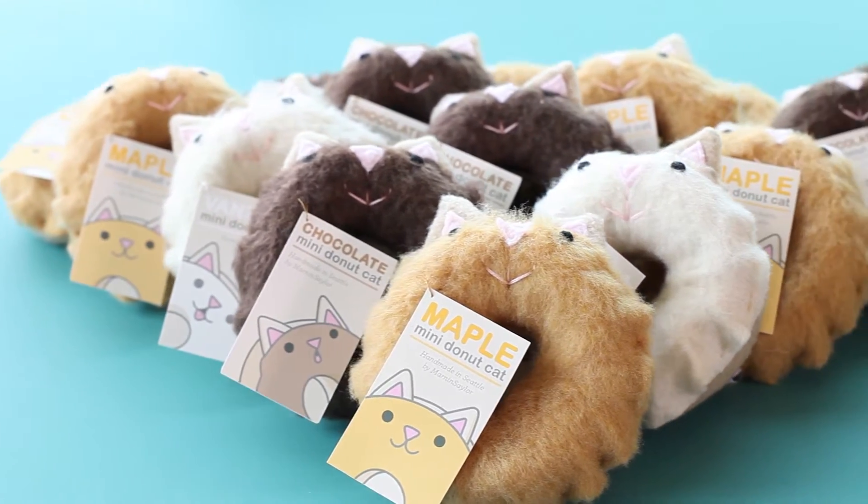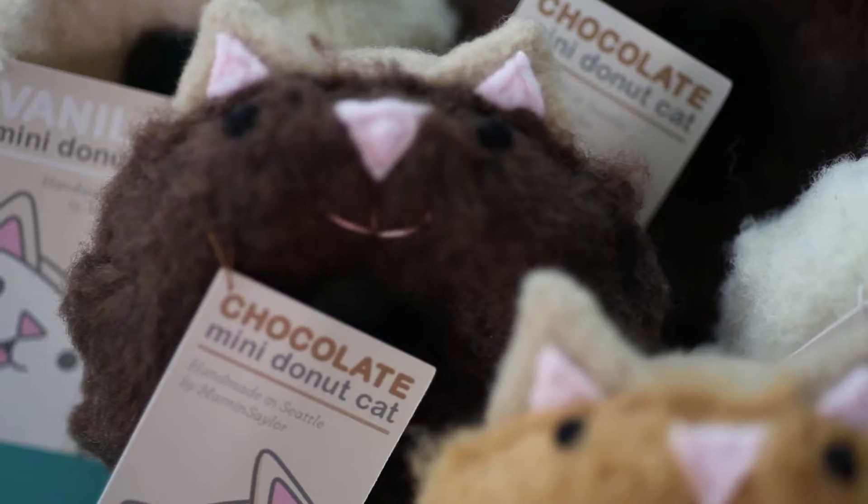Hi, I'm Skye Sailor, co-owner of Marnin Sailor. I'm Thomas Marnin, the other half of Marnin Sailor. And I'm Erin, Marnin Sailor's best and only employee. Today we're taking you inside the Marnin Sailor Studio, where you'll see how we create one of our best-selling pastry pets, the Mini Donut Cat.